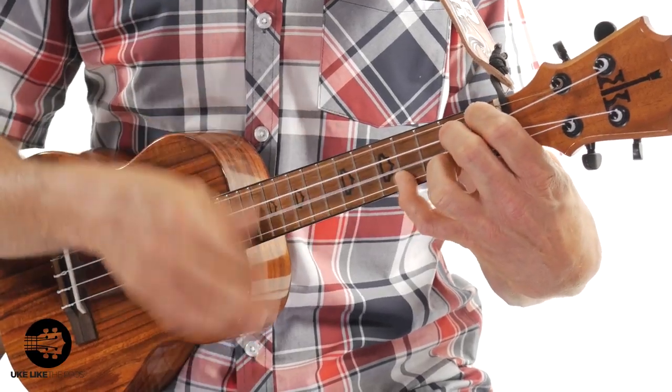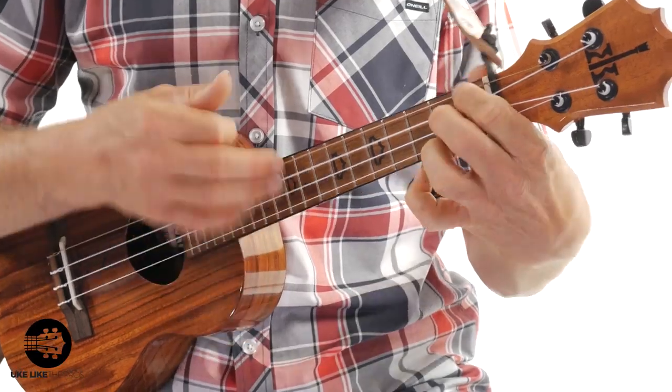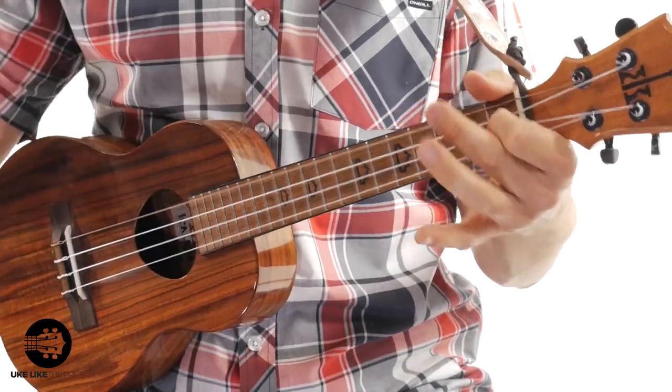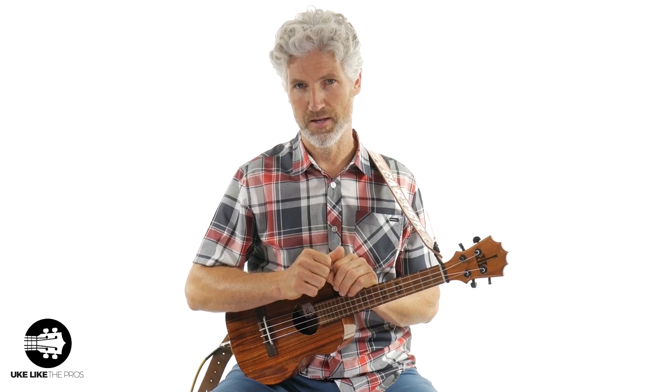Right off the bat you can tell there's a little bit more movement in the chords than the easy and intermediate versions. Let me know — is this cool to you? Do you like the blues? I love the blues. Let me know what you think, or who some of your favorite blues artists are.